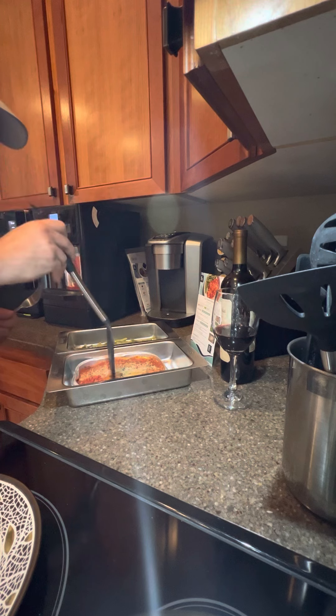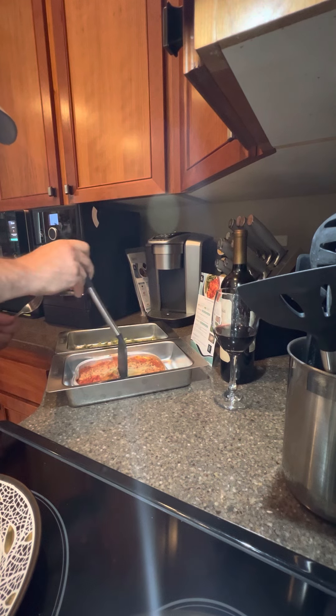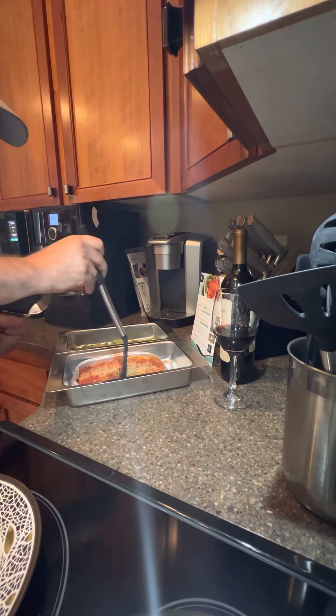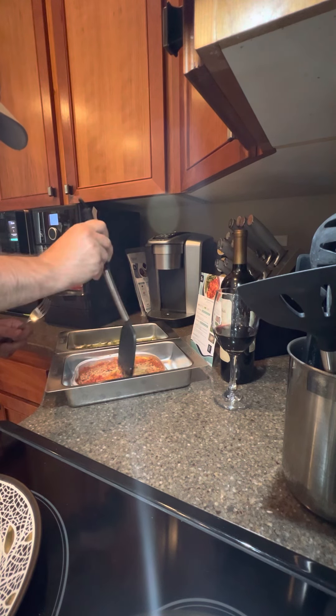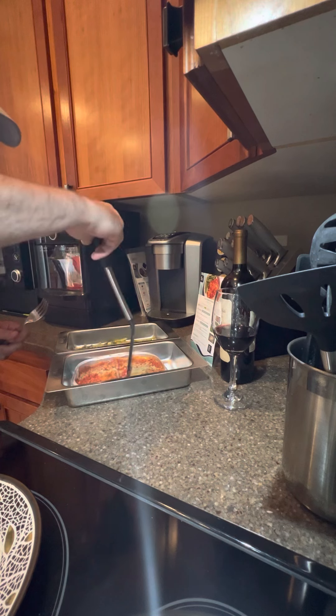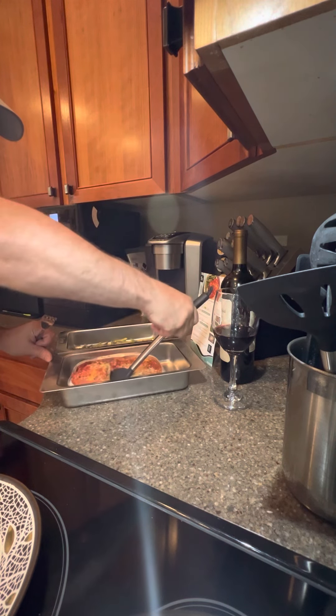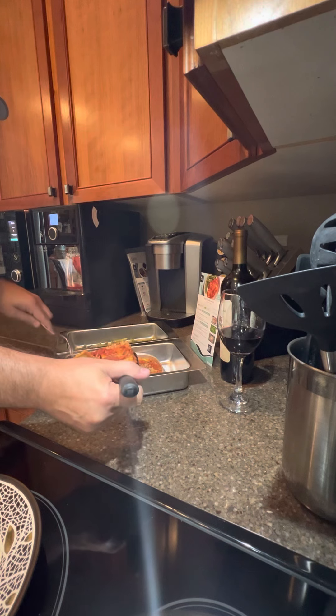All right, let's go ahead and jump in on this ravioli here. See if we can get through the parmesan here on top. Obviously very similar to a lasagna. All right, let's pull that out.